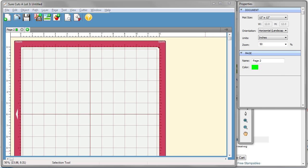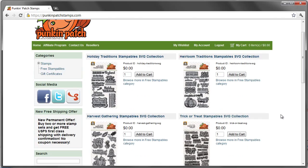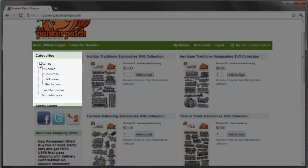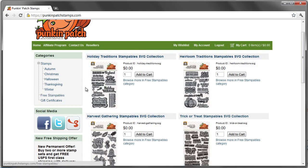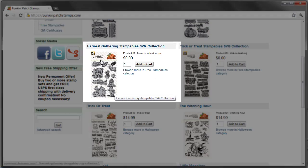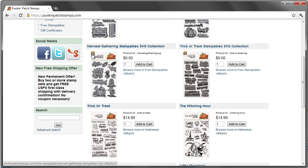The first thing we're going to do is head over to Punkin Patch Stamps. Punkin Patch Stamps is our stamp line, and you'll see here on the left-hand side you have the stamps, and then you also have the free stampables. If you look at them side by side, you'll see that the stampables — you can tell they're stampables because it says 'stampables SVG collection,' and you'll notice that the product image has a little SVG symbol on the upper left-hand corner.